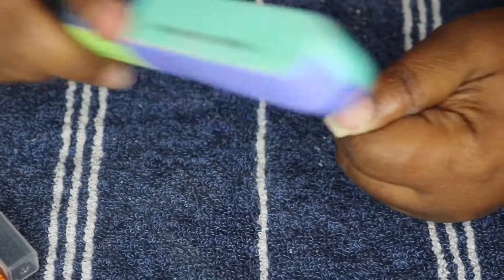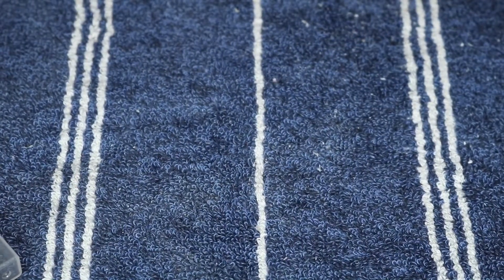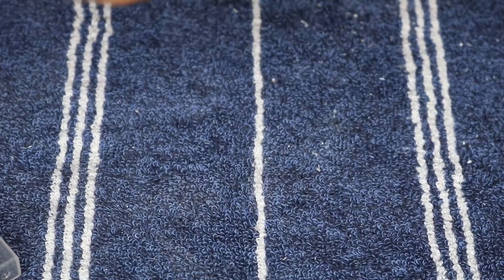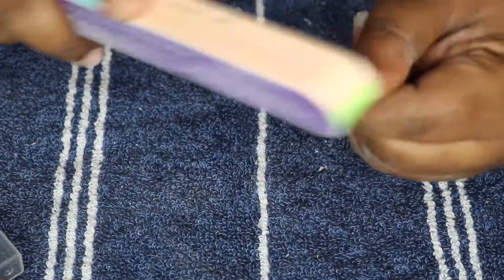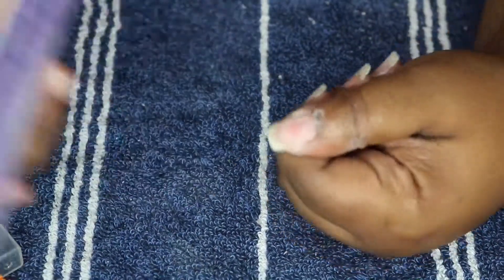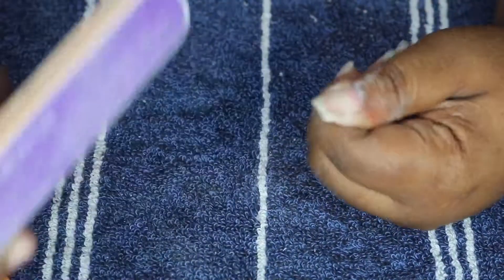Now I'm going to file and buff the nails, getting off any excess product left over that won't soak off. This buffer has several different sides — there's a really fine grit filing side so you can lightly file the top of your natural nail, and a buffing shine side as well. It's a seven-step process and this came in the box with my little soaking tips. I believe it's from the brand Model Ones; I'll drop the link in the description.